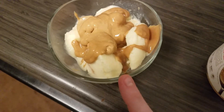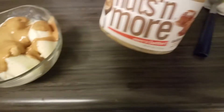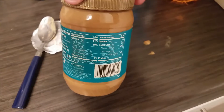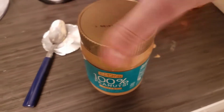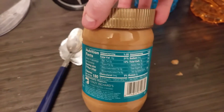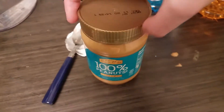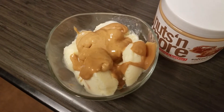I have some salted caramel Halo Top ice cream topped with the last of my Nuts N More salted caramel peanut butter. I also had some Crazy Richards peanut butter — people say it's so good, but I really don't like it. It's very bland and not salty enough. It doesn't have sugar, which I get, but next time I'll definitely add some erythritol because it's just not enjoyable for me on its own. Maybe on the ice cream it will taste okay.